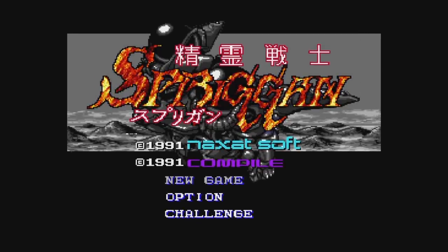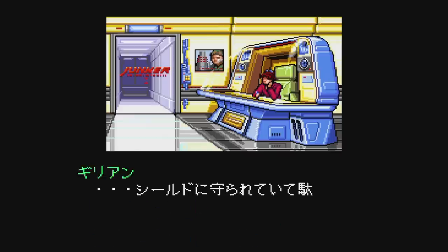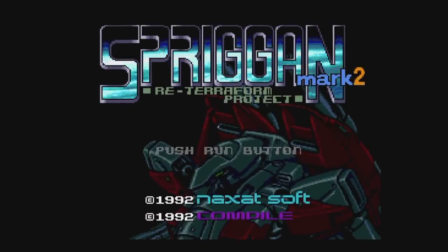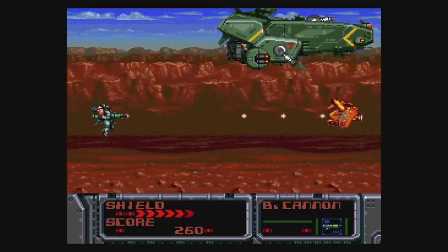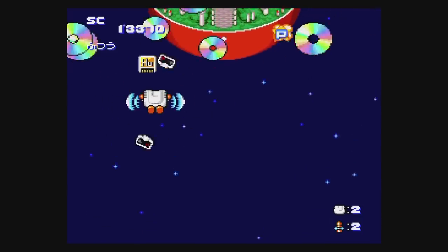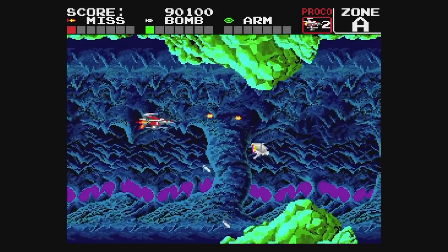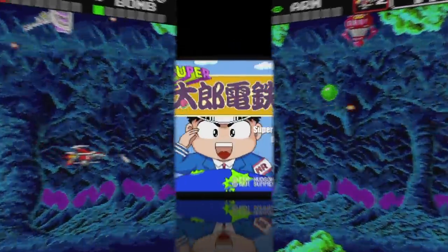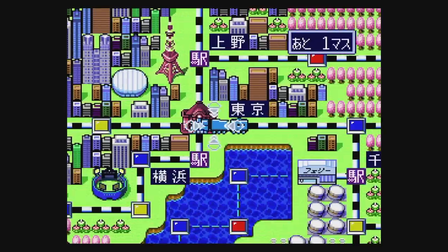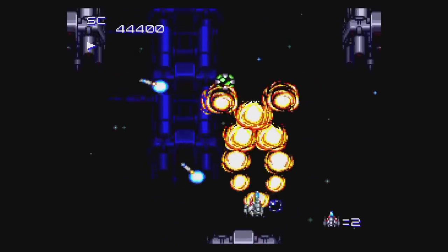Spriggan is from the same people who made Musha on the Genesis — this is a great game, definitely better than Robo Aleste on the Sega CD. Snatcher is on here — don't get excited, it's all in Japanese, sadly. Spriggan Mark II is a side-scrolling shooter where your ship moves too fast for its own good, but it's decent otherwise. Star Parodier is basically Hudson's take on Konami shooter parodies — a parody of the Star Soldier series and it's fantastic. Super Darius is basically just the first Darius game on CD — nothing exciting here, unless you're really into the first Darius game. Super Star Soldier is another good entry in the Star Soldier series — not as good as Soldier Blade in my opinion, but definitely worth playing.